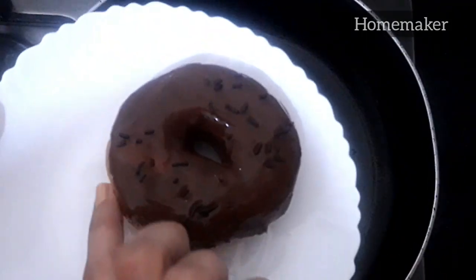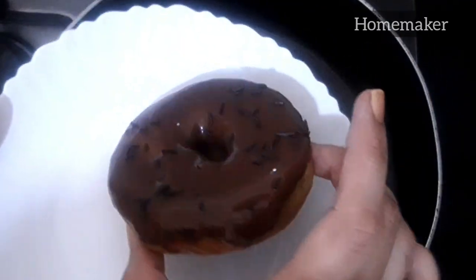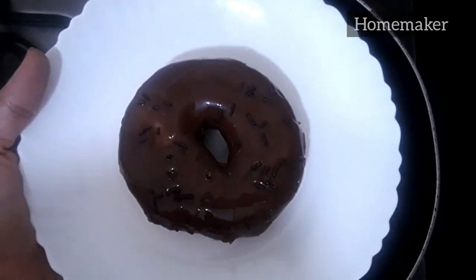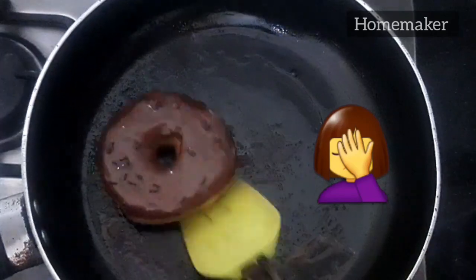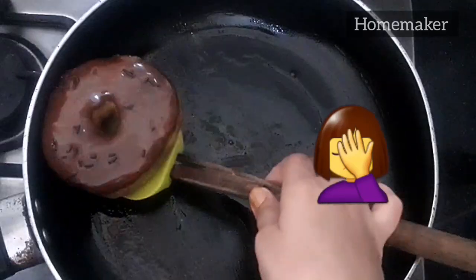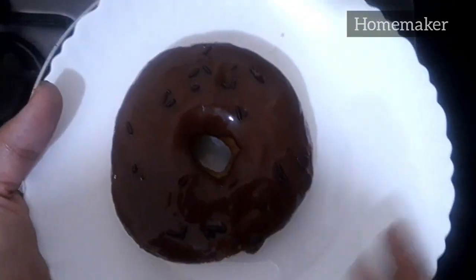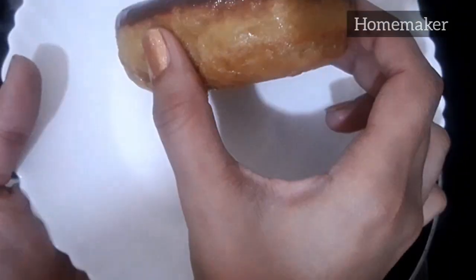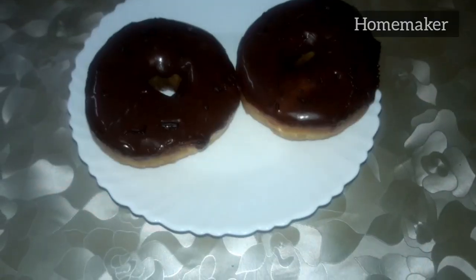Voila, it's done and ready to eat! Look at the chocolate — it has melted and the bread is soft now, looking like freshly baked from the oven. Here is the final look, guys — just look at it, so yummy, can't wait to eat it.